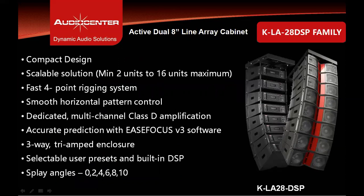The KLA28 DSP is a compact design with scalable solution from minimum 2 units up to 16 units maximum. This cabinet has a fast 4-point rigging system — 2 at the front and 2 at the rear. It has smooth horizontal pattern control of 100 degrees for mid and high frequency. It features a dedicated multi-channel class D amplifier module, accurate prediction with EaseFocus GLL file available, and is a 3-way, tri-amplified enclosure.